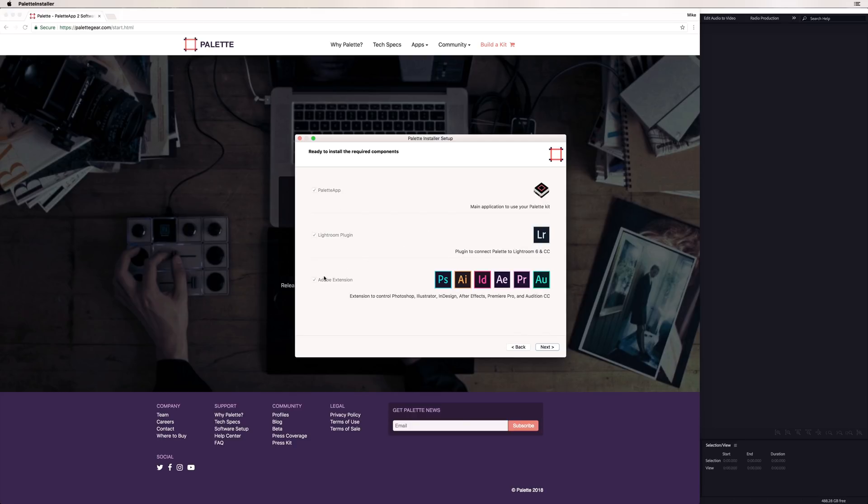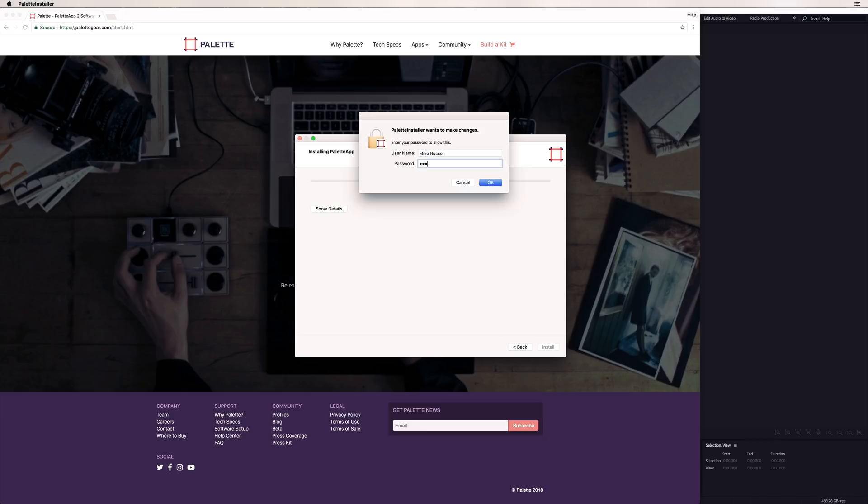You can see that it works with all of these wonderful components — so not just Audition, but if you're in Premiere Pro, After Effects, InDesign, Illustrator, Photoshop, even Lightroom, you have the opportunity to use Palette gear. It really is a fantastic controller for many Adobe products and more.